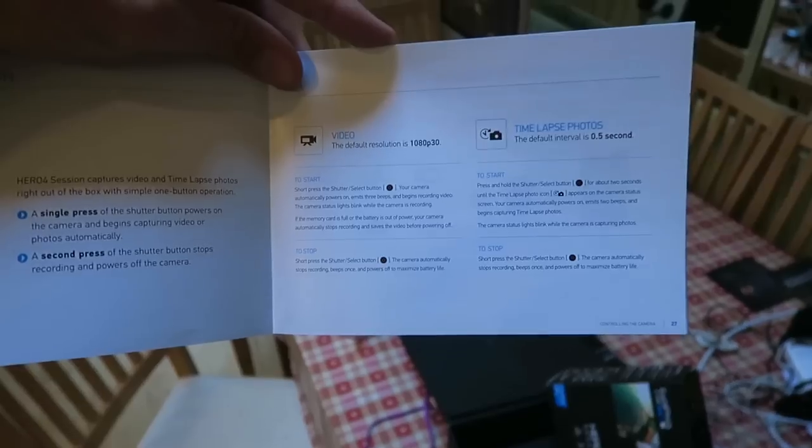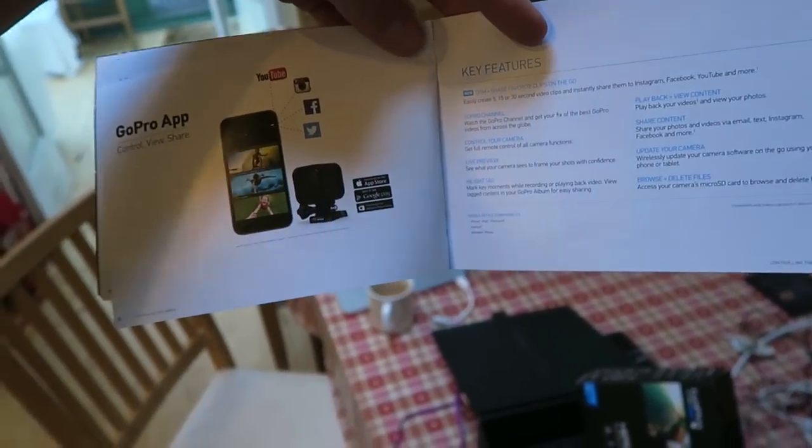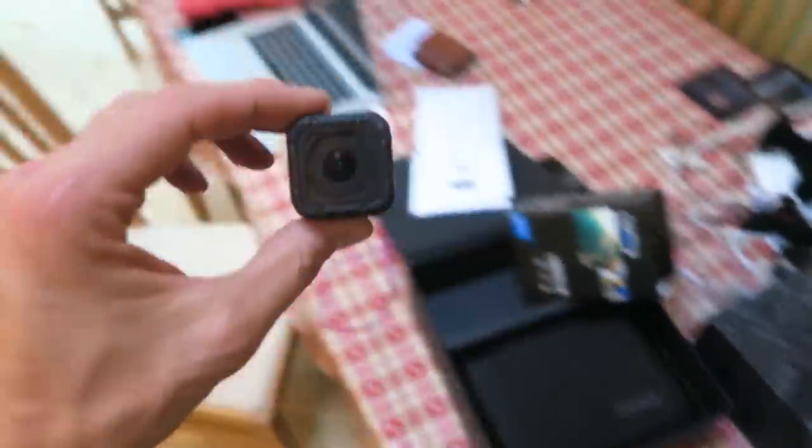What else am I missing? Apparently it does 1080 at 30, has all the time lapse features. And I think a lot of it is integrated with using the app rather than needing a screen or anything. So I'm very excited to start using this.